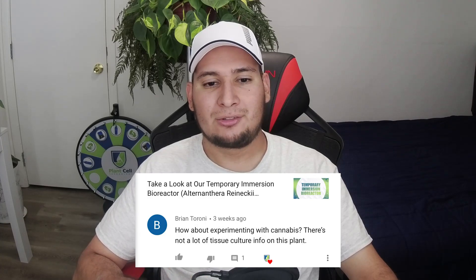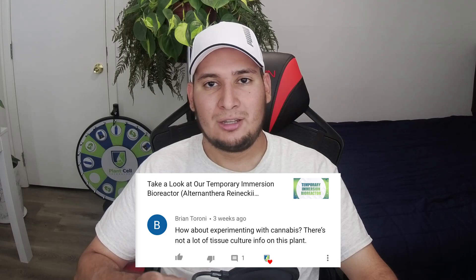What is going on guys, welcome back to another video. Today I'm answering some of your comments, like this one from Brian: how about experimenting with cannabis? There is not a lot of tissue culture info on this plant.